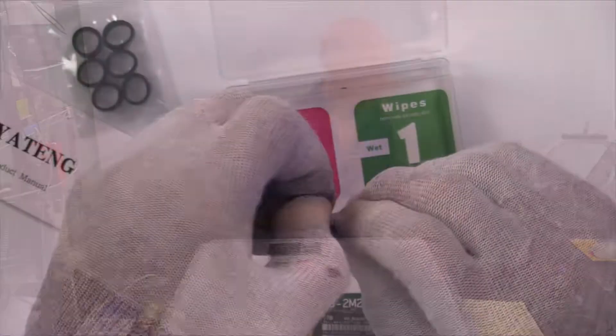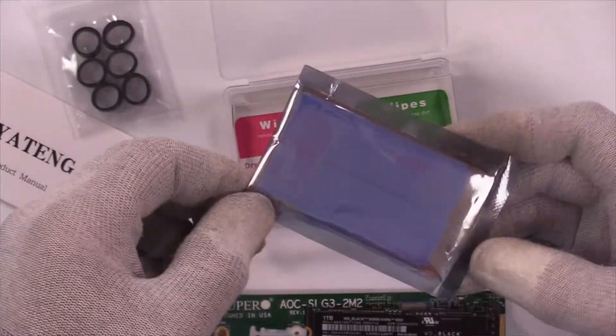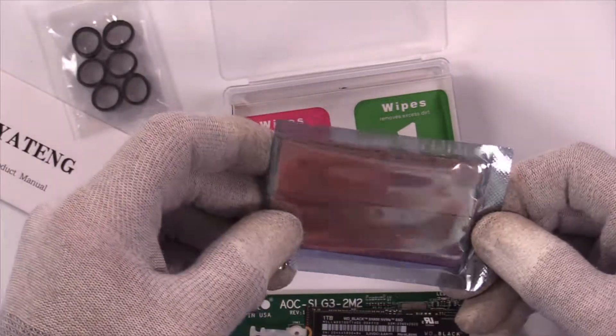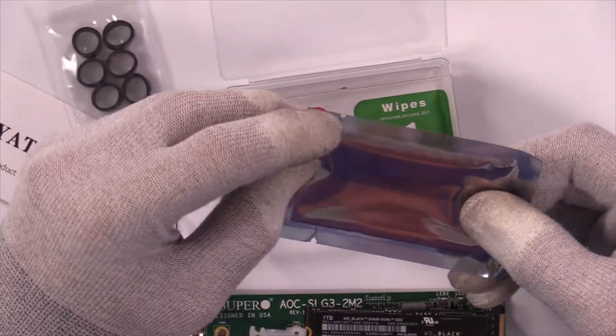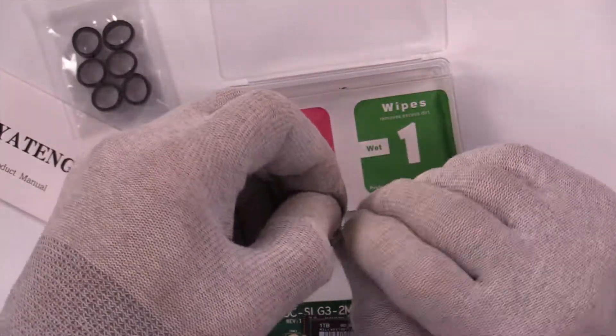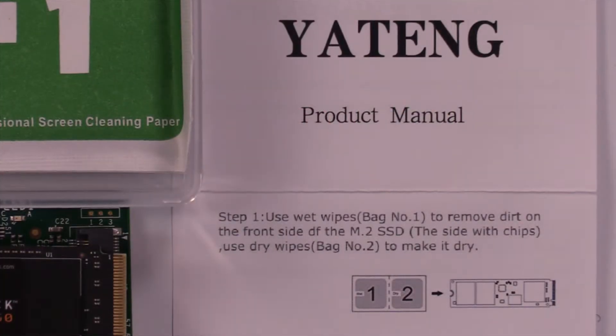I want to know as much as I can about the heat sink before I try to install it in the laptop, because that's a big deal to open up a laptop. Let's open these up — kind of like opening up a package on a new hard drive. Step 1: use one wet wipe, bag number one, to remove dirt on the front side of the M.2 SSD — the side with the chips. Use the dry wipe, bag number two, to make it dry.